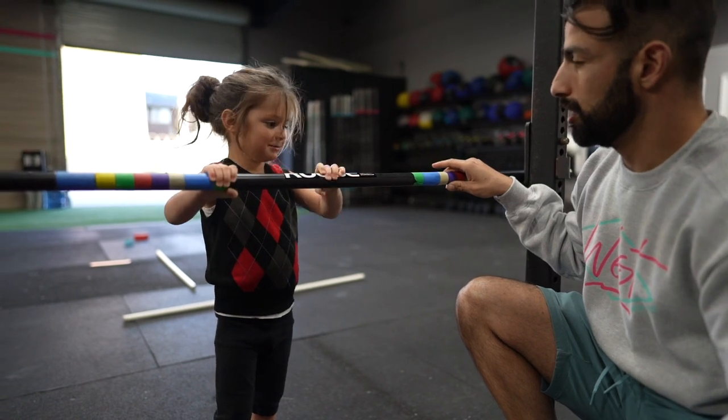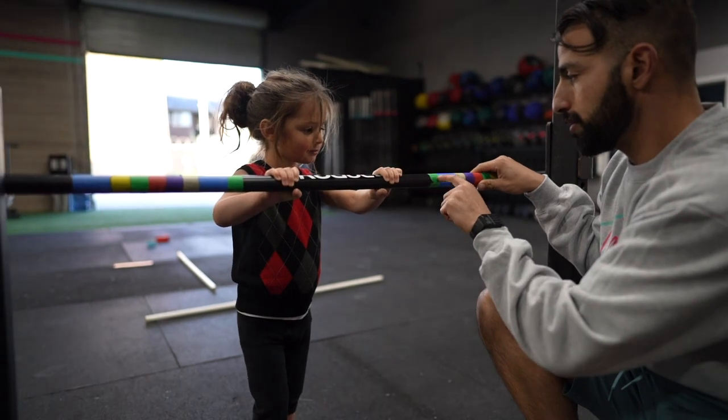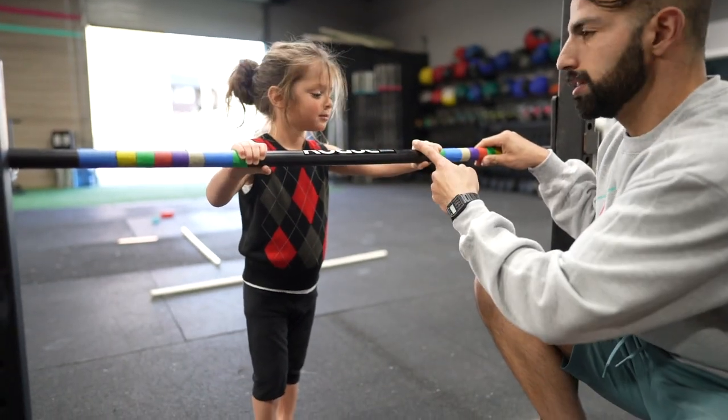I want green. Okay, that's what I thought. Good. So you got green over here. Move your hand. You got to grab green. Grab green. Yeah, grab green. Good.